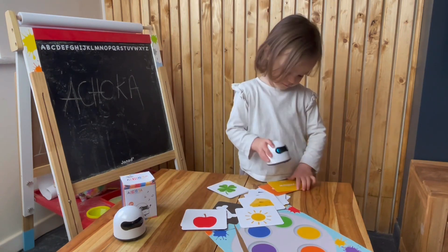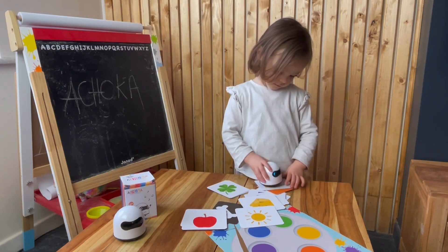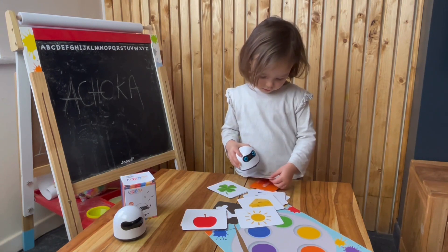This game is an educational model for understanding and learning basic colors. The goal is to associate the colors with an object or identify them.